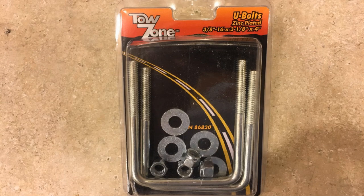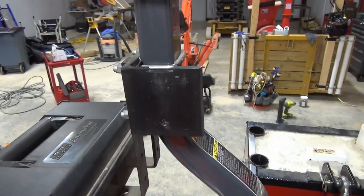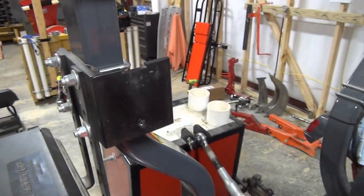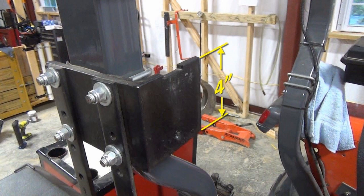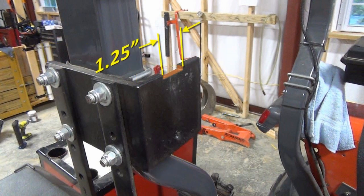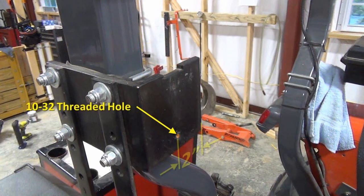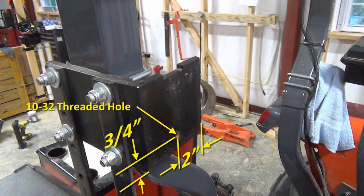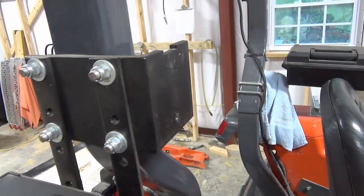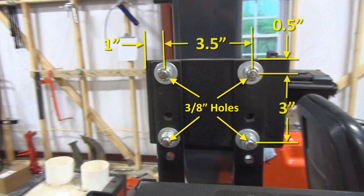I used 3/8-inch U-bolts, 3 inches wide and 4 inches long. The angle iron is mounted to the left side of the ROPS just above the bend — it is 4 inches tall, the front face is 4 inches wide, and it is 6 inches long. I cut a notch in the top of the face, 1-1/4 inches wide and 1-3/8 inches from the edge to center it, and 3/16 inches deep. I drilled and tapped a 10-32 hole 2 inches from the edge and 3/4 inch from the bottom, plus four 3/8-inch holes for the U-bolts. I primed and painted it black.